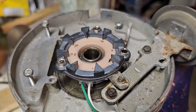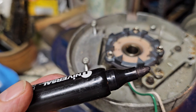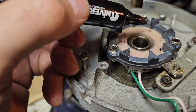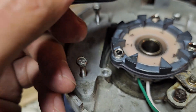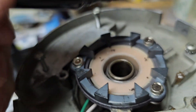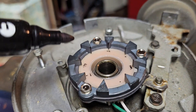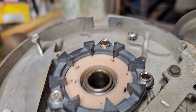What I did is I took a black marker and simply put a stripe of black on each tip of the magnet like this. I'm not going to go all the way around, but you get the idea.